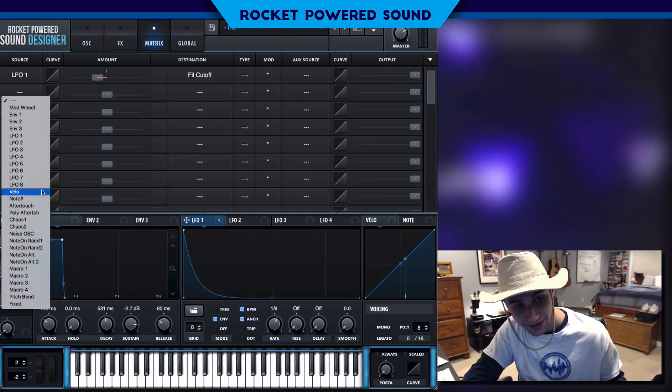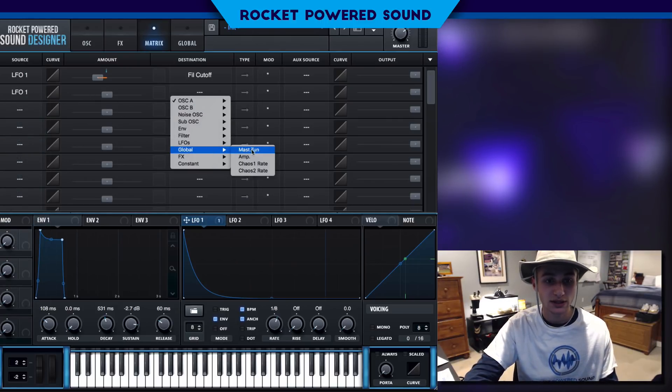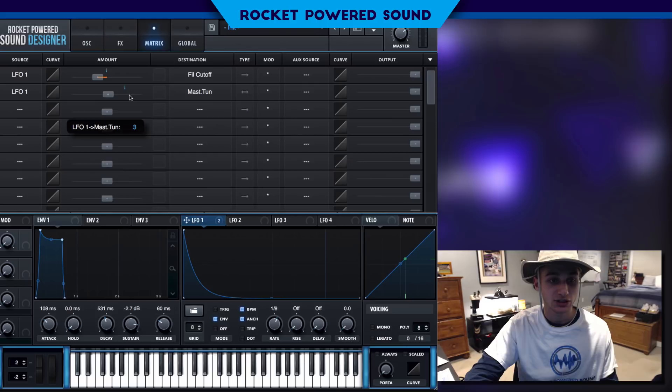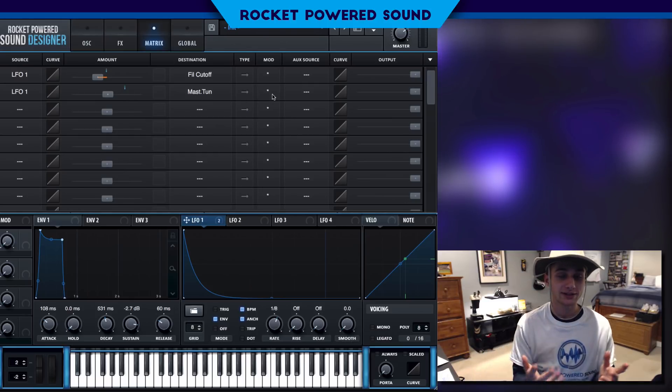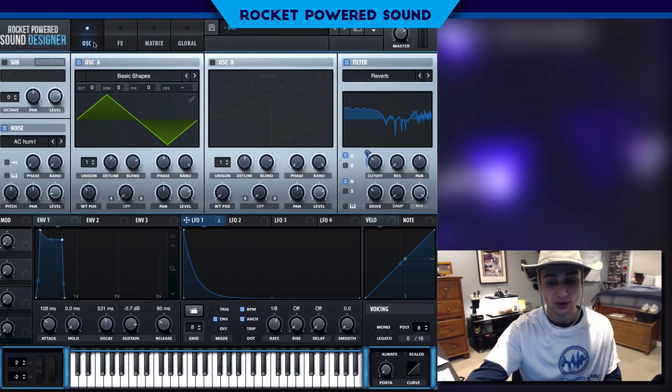To even enhance that effect, we can go into the matrix, put LFO onto the global master tune, and have it pitch down — we have about 2 here, which is around 1.8 semitones. That will do — that sounds pretty good.